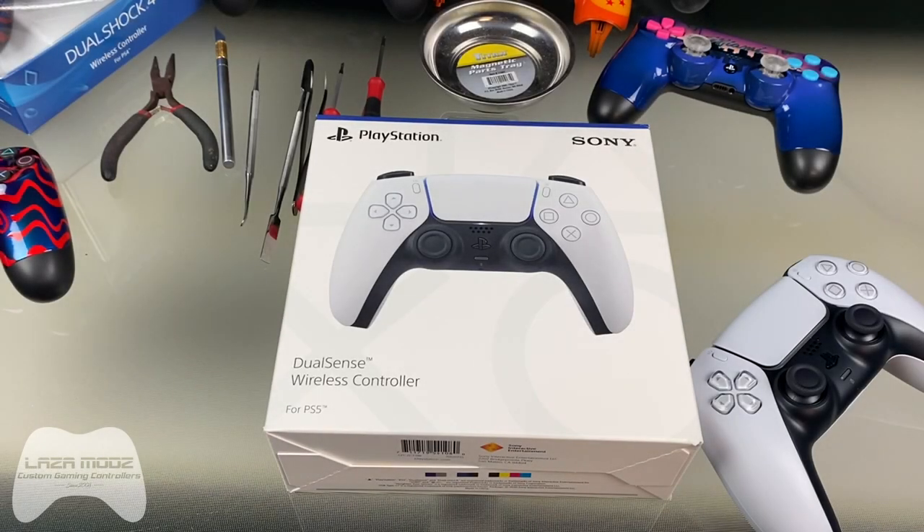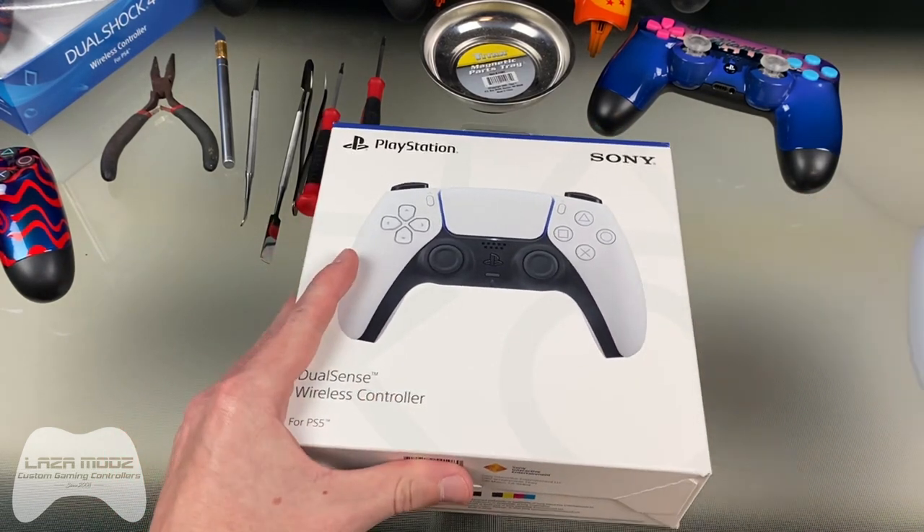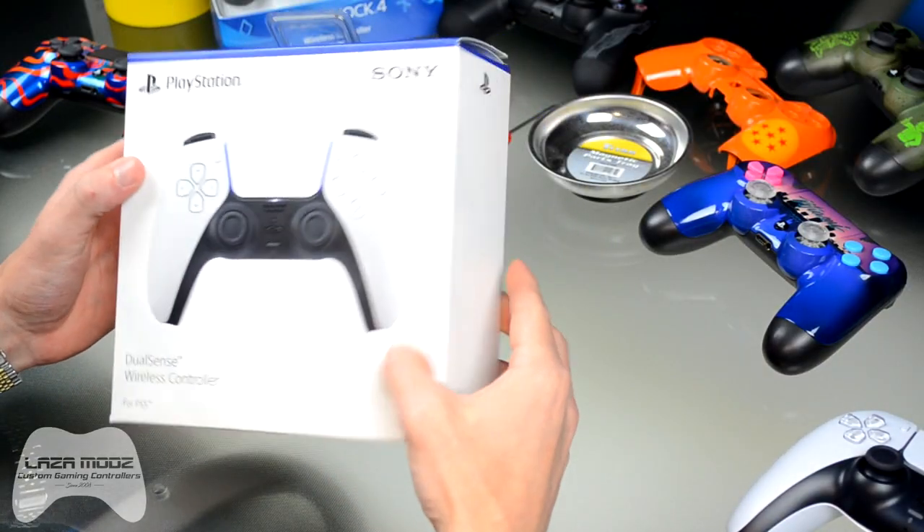Hey everyone, this is Zach with Laza Mods custom gaming controllers and today I'm going to show you how to take apart the new PlayStation 5 DualSense controller. So let's jump right into this and take this thing apart.